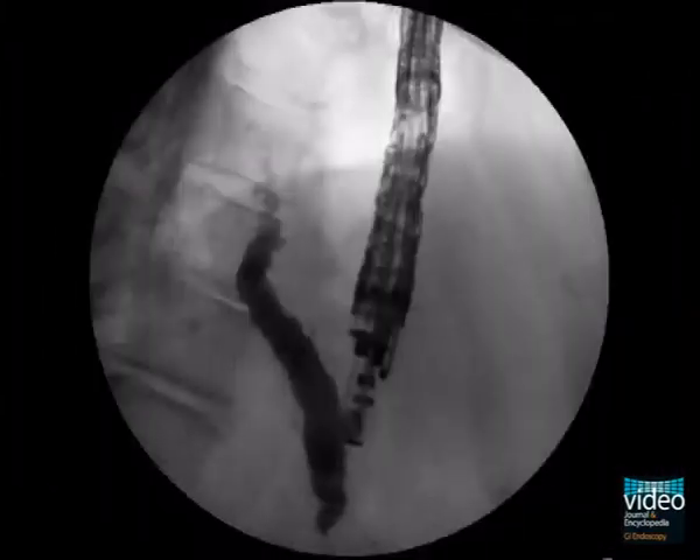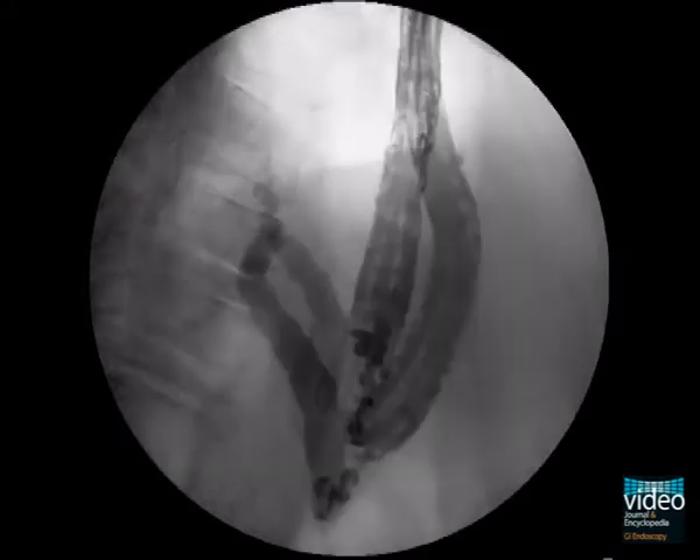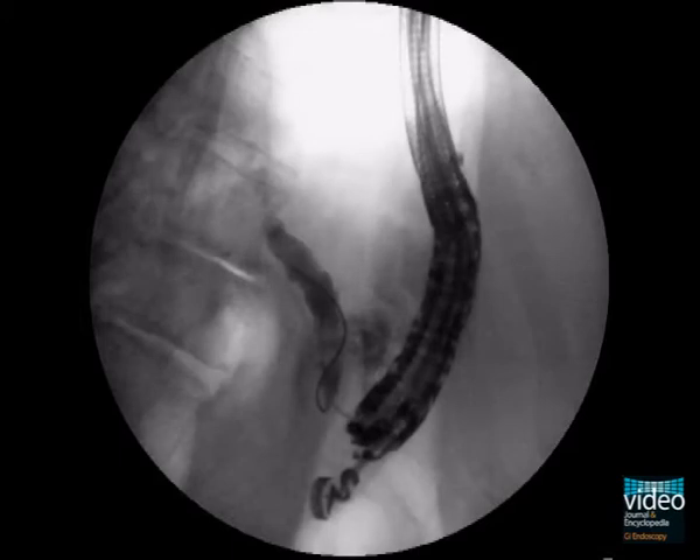Applying contrast media via the needle into the pancreatic duct, control fluoroscopy confirms the dilated pancreatic duct and absent drainage through the papilla, indicating complete obstruction of the pancreatic duct.